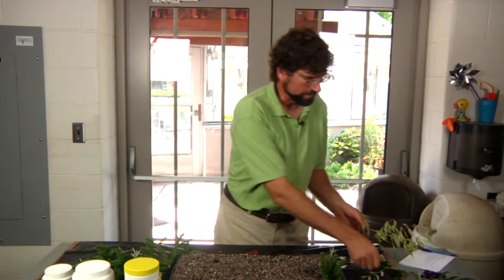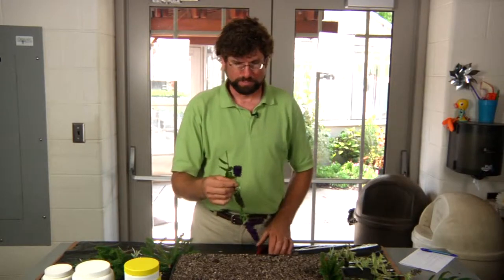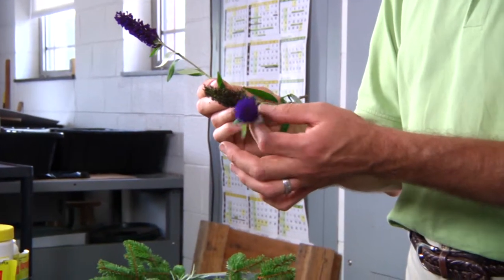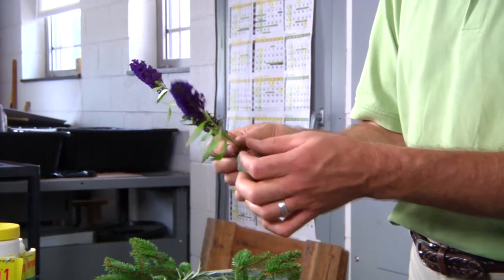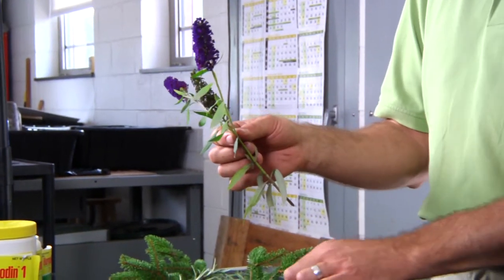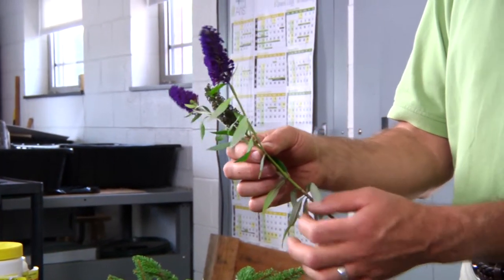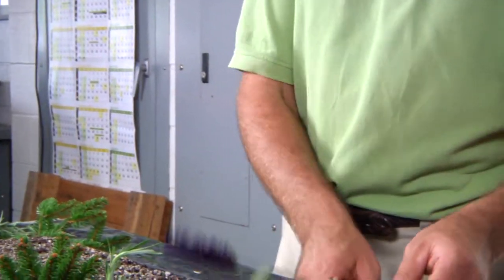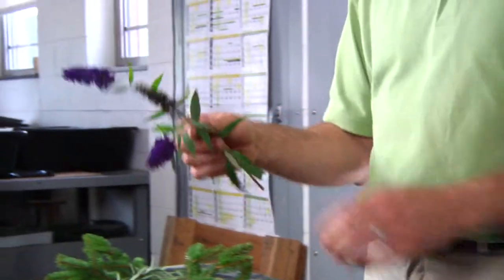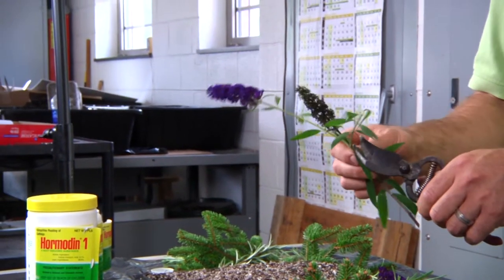One main thing to remember with your cuttings is anything that has a flower on it needs to be removed, because we don't want the growth of the flowers to take away from the strength of the cutting. What we want is for this plant to focus on callusing and forming roots so we develop a new plant. This is a typical butterfly bush, so we would just take the flowers off and take a cutting.